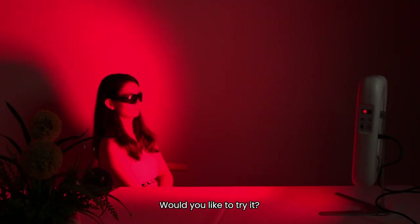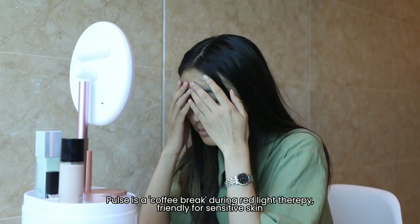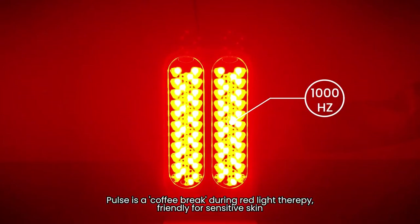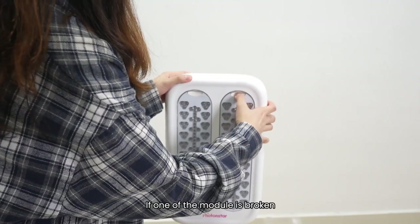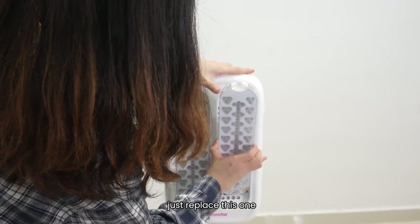Would you like to try it? Friendly for sensitive skin. Pose just like a coffee break during rare therapy. Every panel is detachable. If one of the modules is broken, just replace this one.